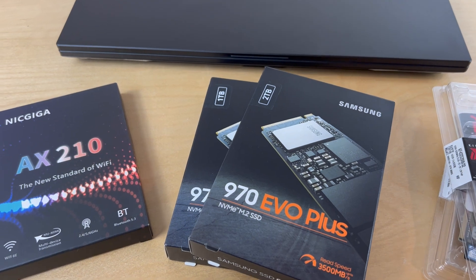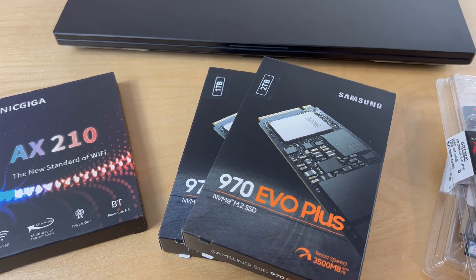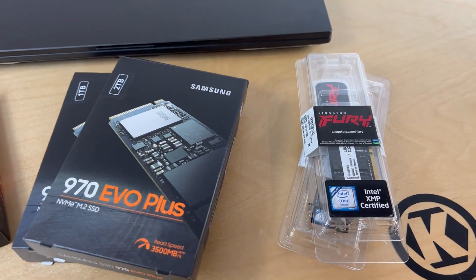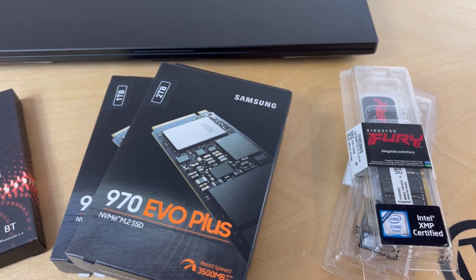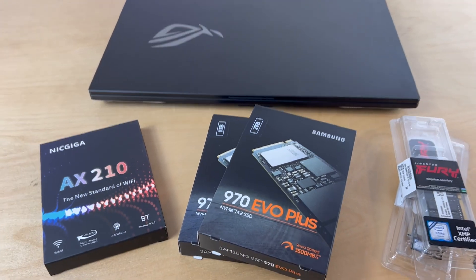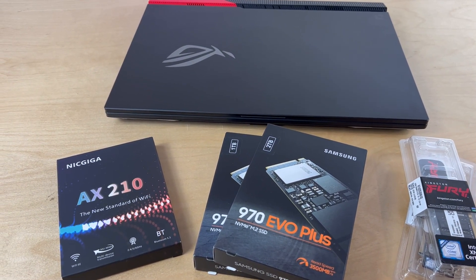This machine has been out for some time and therefore would have some nice discounts attached to it. If you're able to pick this thing up on a discount, you can then invest that savings back into some upgrades. I purchased this laptop on a Black Friday sale and saved about $600 off the regular price, and with that savings I invested about $425 in the upgrades you see here.